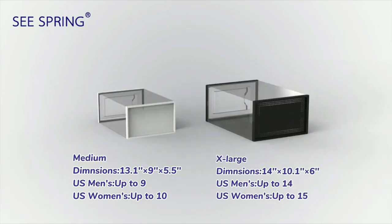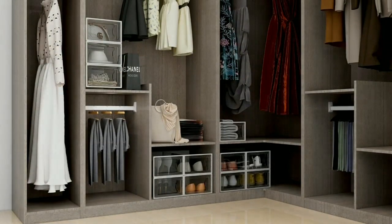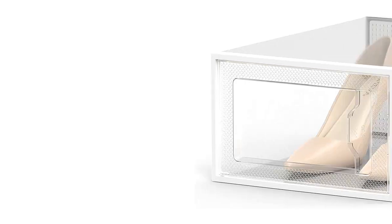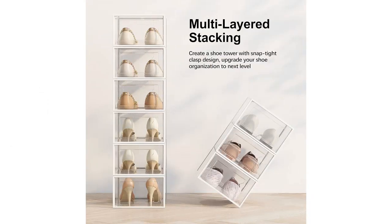Another great feature of this shoe storage box is its foldable design. This is particularly useful when I don't need to use all 12 boxes at once. I can simply fold them and store them away until I need them again. This not only saves space but also makes it convenient for traveling or moving.